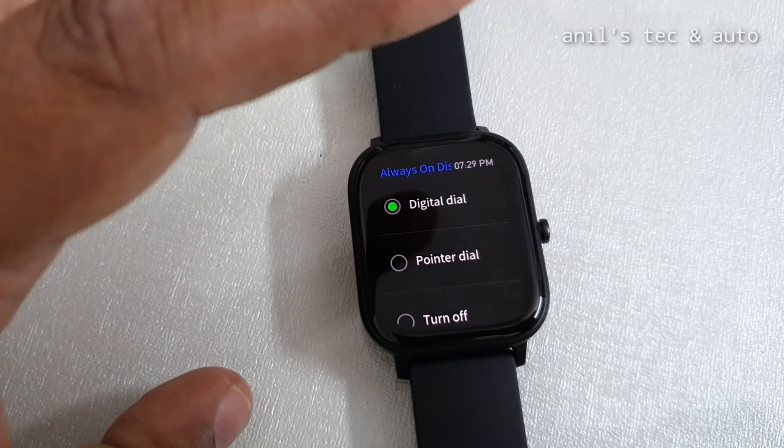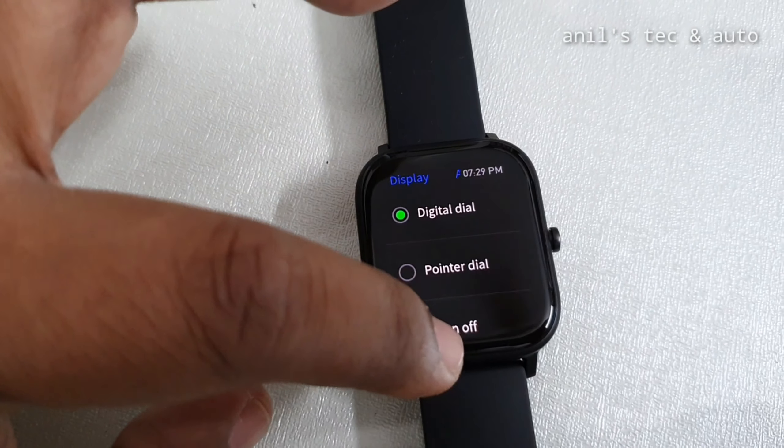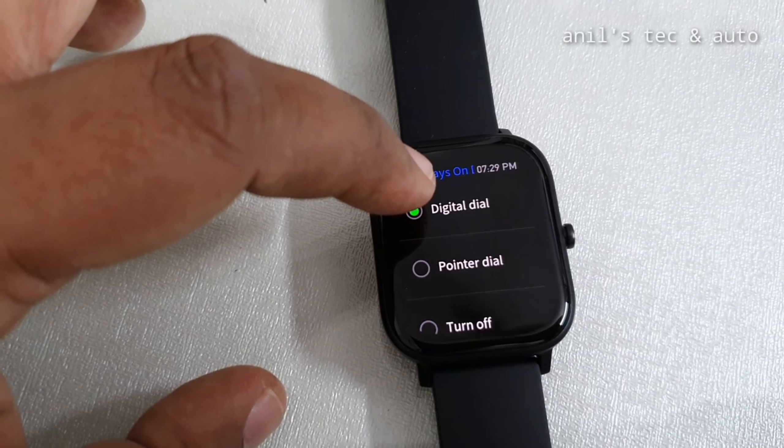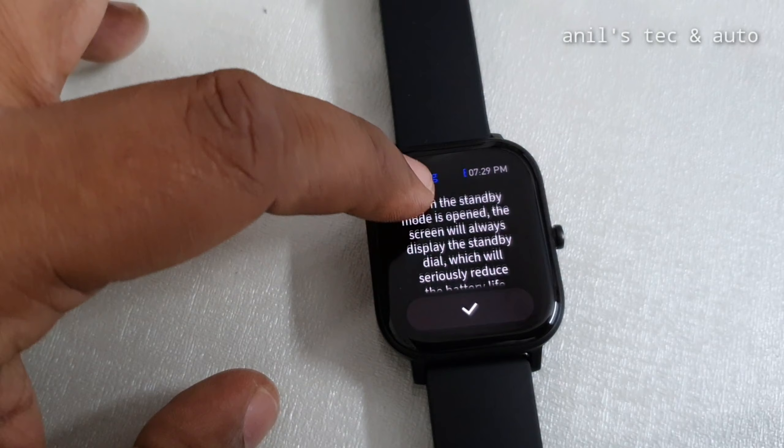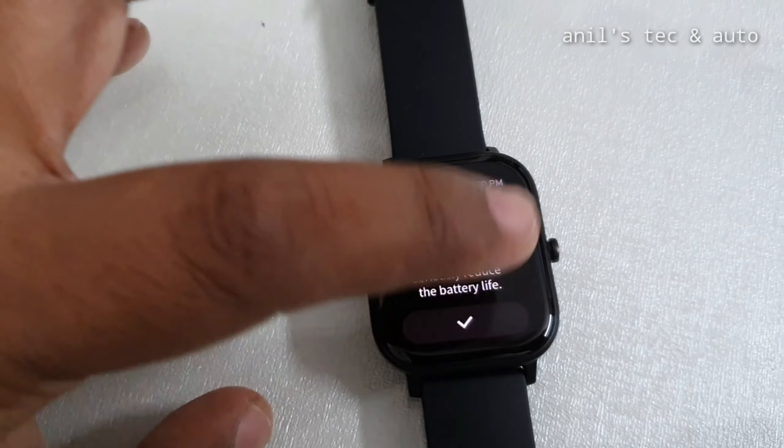There are only two types of always-on display: one is the digital type and the other one is the pointer type. In the beginning of the video you saw the digital type, so now let us set the pointer type of always-on display.